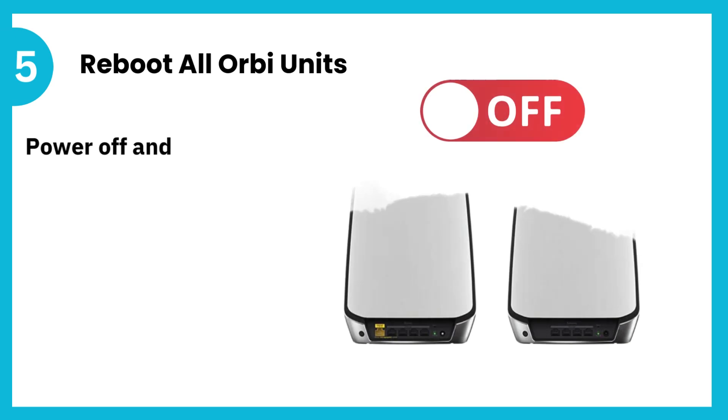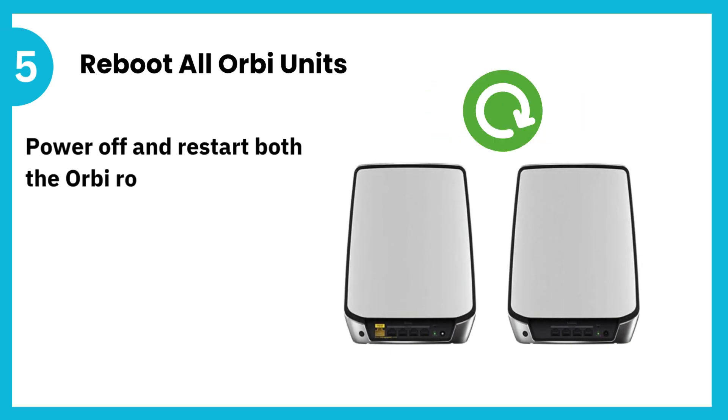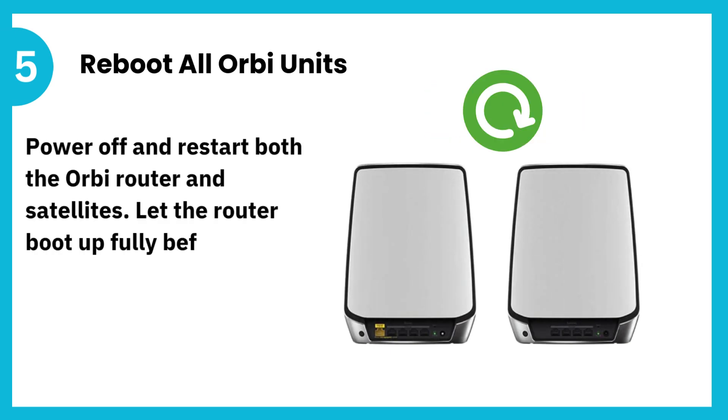5. Reboot all Orbi units. Power off and restart both the Orbi router and satellites. Let the router boot up fully before turning on the satellites.